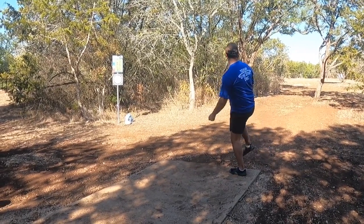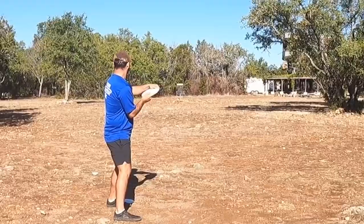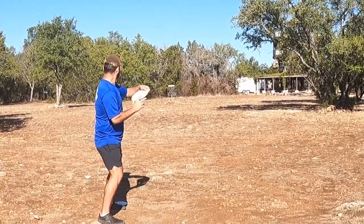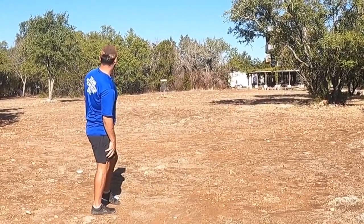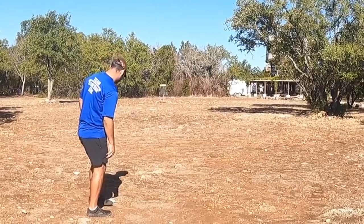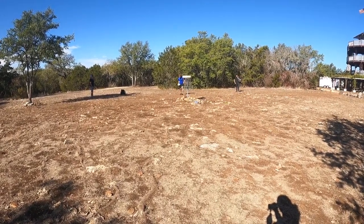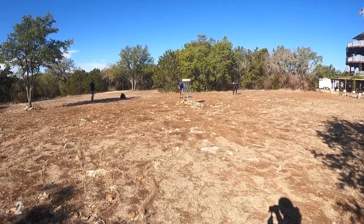Hole nine — 395 feet, also a par four. You just have to hit the initial gap, and I do, but I don't give it any air. Luckily I slide up to a position that leaves me an easy, very short approach to the basket. I end up with a 20-footer for birdie — a nice morale booster going into the back nine.